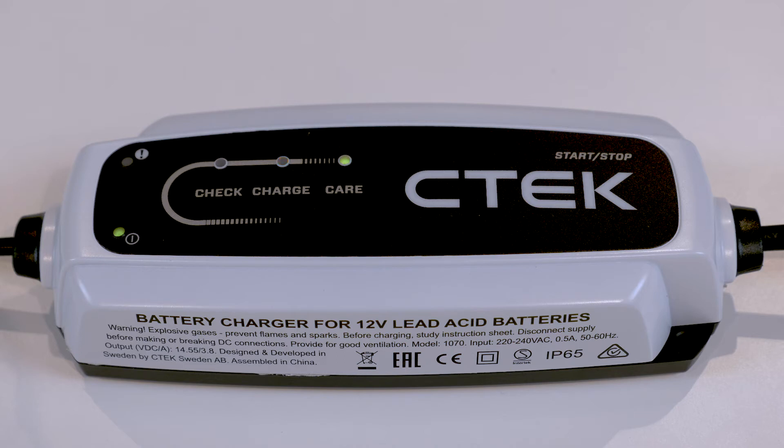When the third green care LED lights up, your battery is fully charged. When the battery is fully charged you can safely keep the charger connected to the battery for long periods of time, so it's always ready to use when you need it.